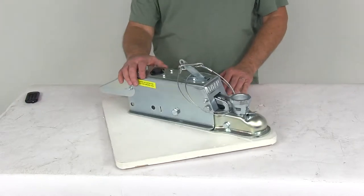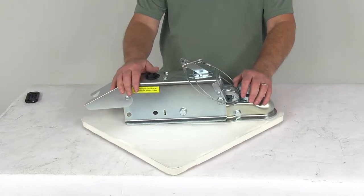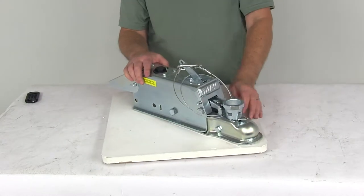Today we're going to take a look at the Titan zinc plated disc brake actuator with the lockout shield. This one is a multi-fit ball design and has a 7,000 pound weight capacity.